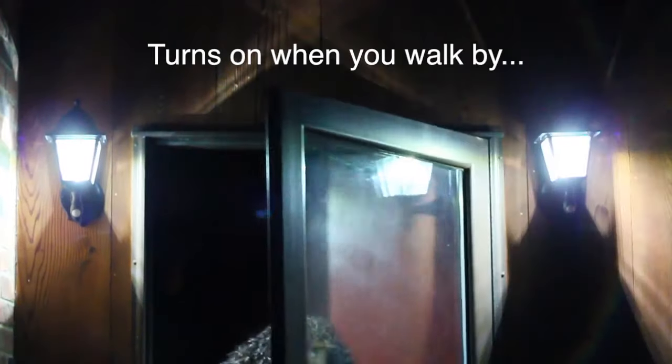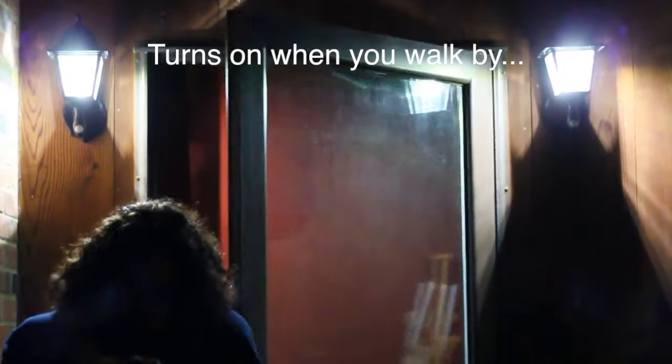The integrated motion sensor detects your movement from over 20 feet away and triggers the light. It turns on whether you're coming in or going out, and stays on when you're near.